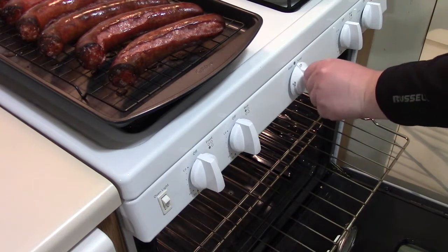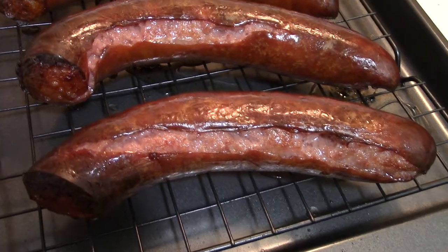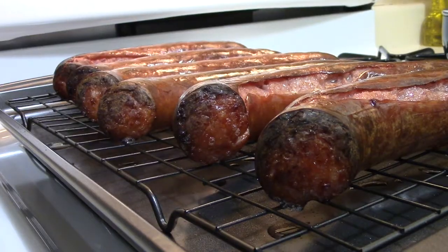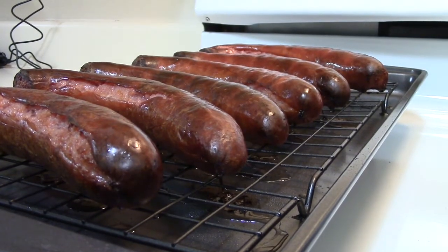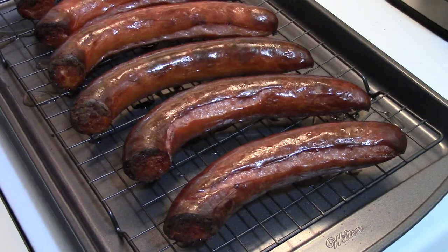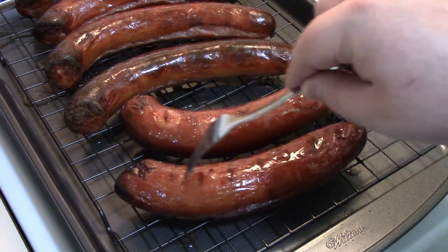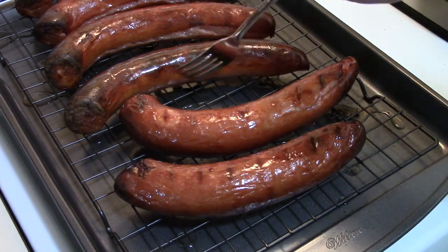Turn the oven off. Have a look at these. I'm just going to flip a couple of these over for you so you can see the other side. As you can see, these cook pretty evenly — this side is a little less dark, but the skin is the same consistency. It's crisp. Oven baked smoked sausages right here.